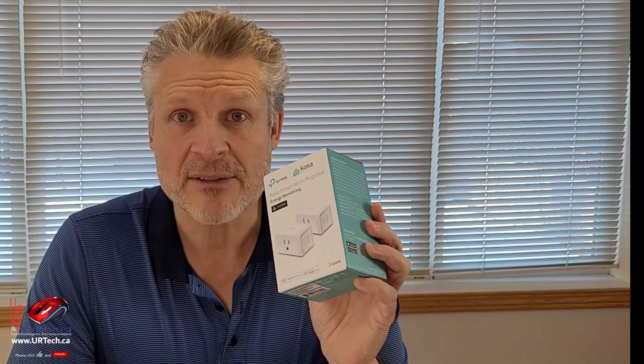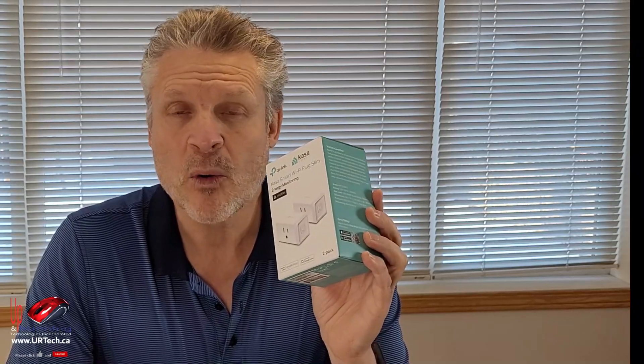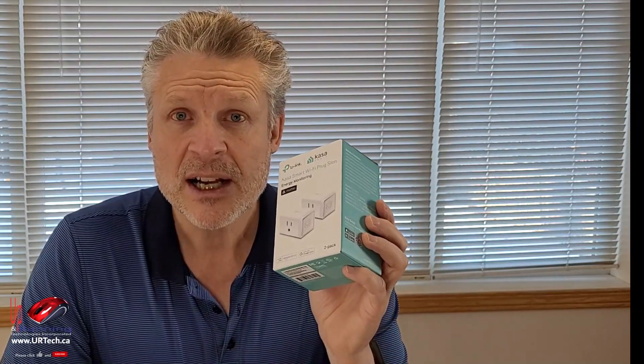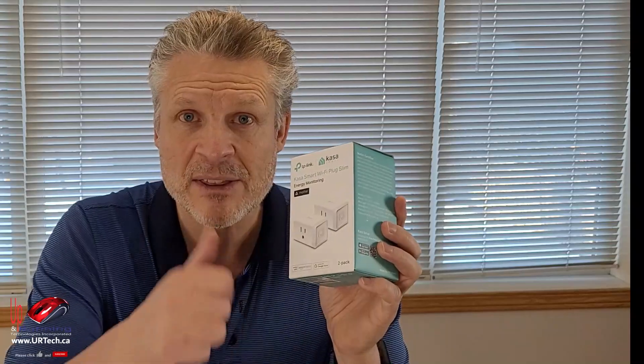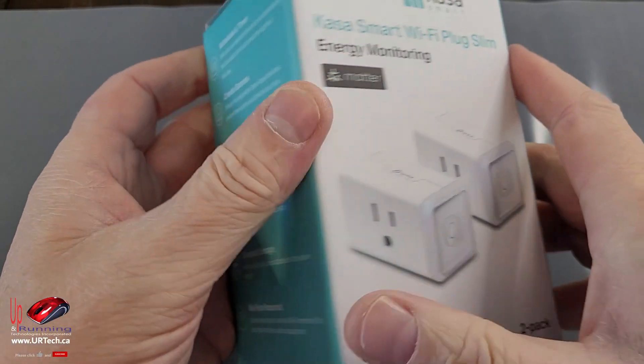We sourced this from Amazon, but we could have sourced it from Best Buy or directly from the manufacturer, or a hundred other places — I think I even saw these at Home Depot. The point is nobody's paid us anything for this. This is completely unsponsored, so we'd really appreciate it if you'd give us the big thumbs up, as it very much helps with the algorithms.